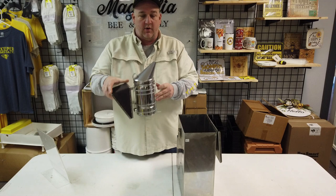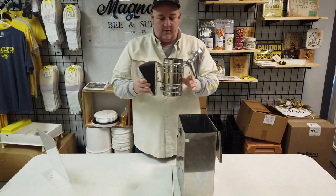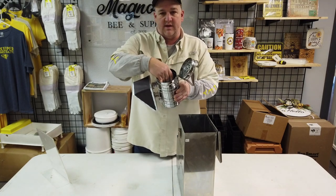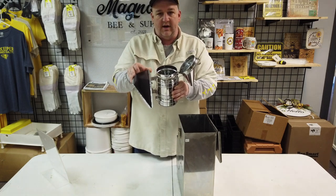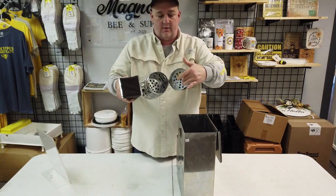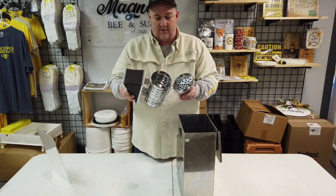This is also a Savant smoker — pretty straightforward bellow, firebox, and snout — but it has a bottom that's elevated so the puffing of air comes in underneath, up through the fuel source. It also has a grate on top to help keep any major debris from flowing out through the snout.